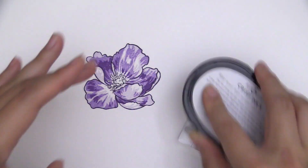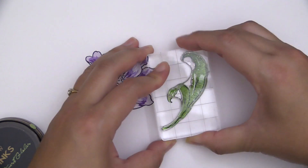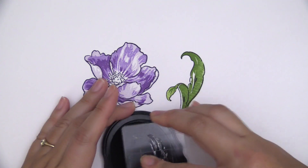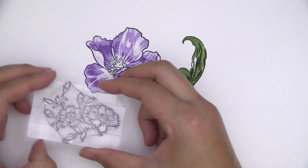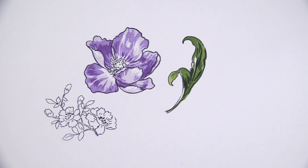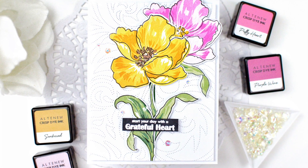The bloom and the leaves each has an outline image and three color layering images, making this set great for both stamping and coloring. You can pair them with our crisp dye ink or our artist markers or watercolor pen sets. They are also perfect for heat embossing for added textures.